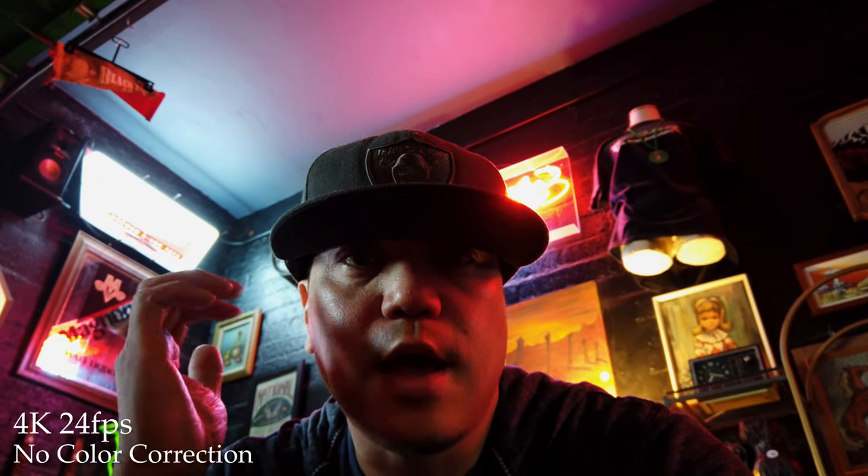Other than that, a little graininess with the low light, but the picture actually looks pretty good. We're over at Rebar off of Main in Las Vegas. Cheers.